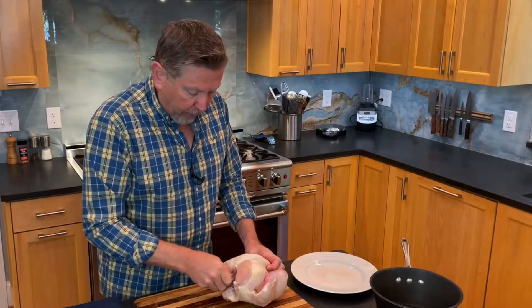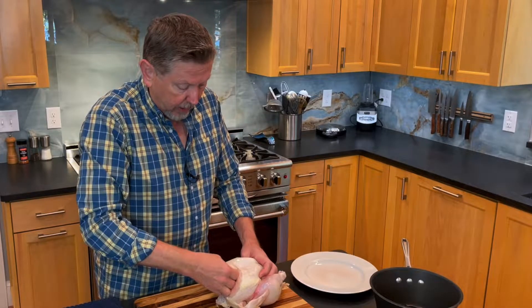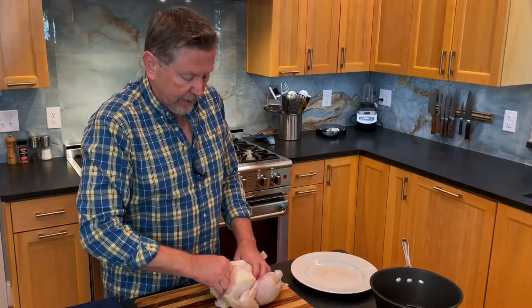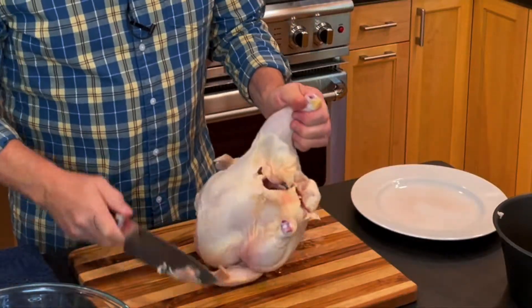The reason I do that is I want to take this wishbone out because it'll allow me to get more meat off the carcass when I make the cuts. Sometimes you have to tug on this a little bit to get it out.